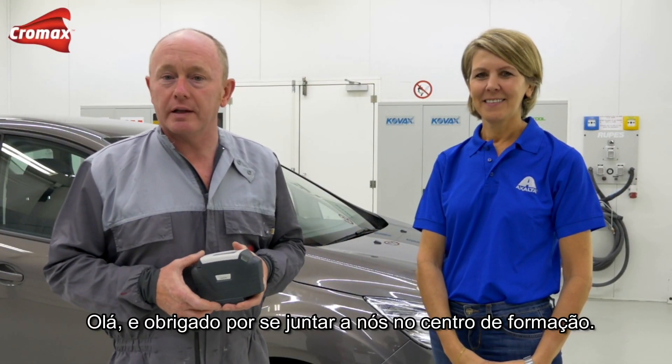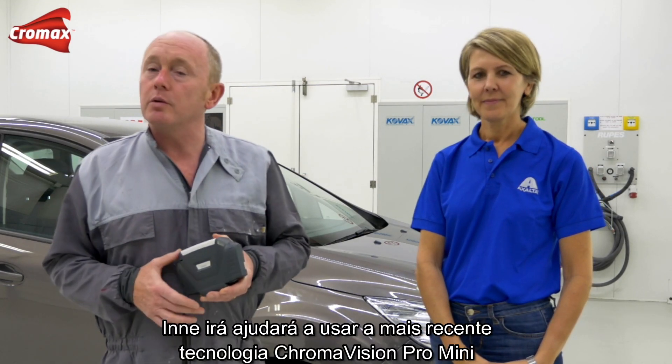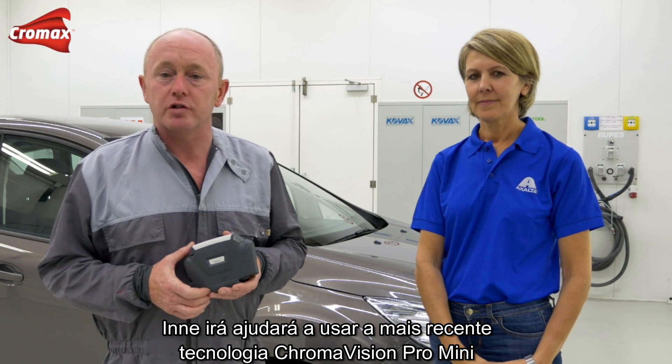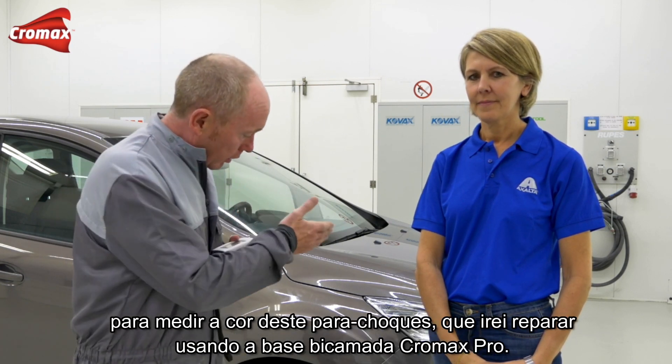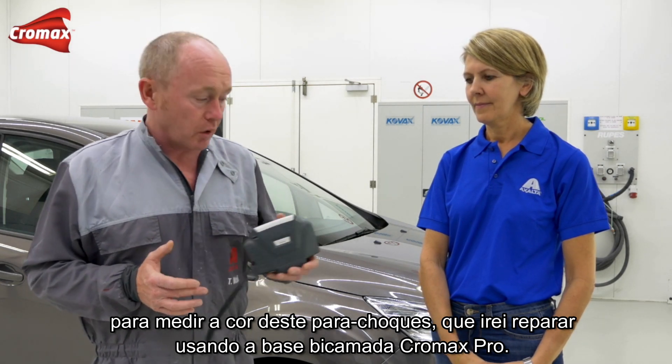Hello, thanks for joining us again in the training center. Today I'm joined by one of our color specialists, Inna Gursens. Inna is going to be helping me out using the latest technology ChromaVision Pro Mini to measure the color on this Ford bumper that I'll be repairing for you using ChromaX Pro Base Coat.